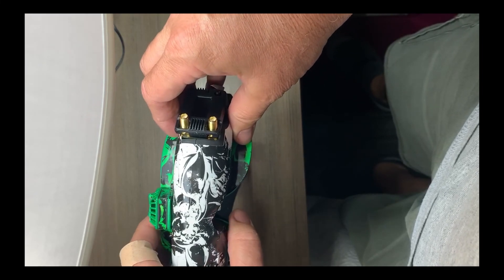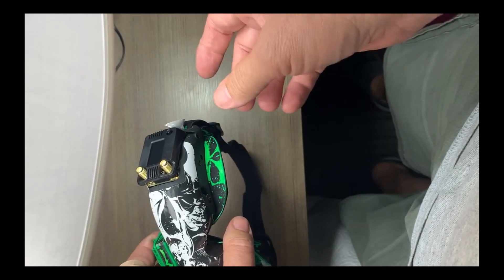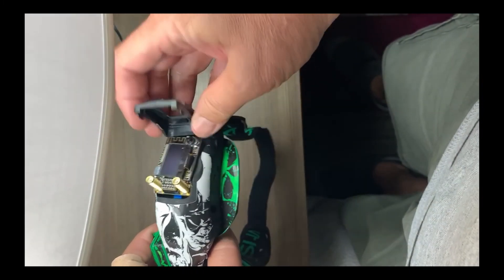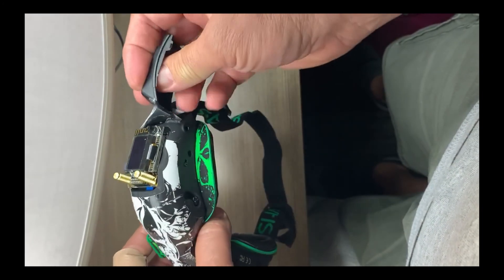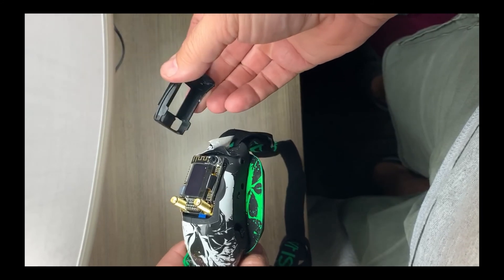It's a little bit different versus a traditional HDO Fatshark setup. It requires a little extra wiring — you're not actually using the provided ribbon cable that TBS provides; you're actually running a hard wire on the back.